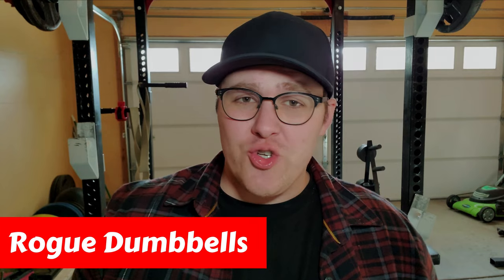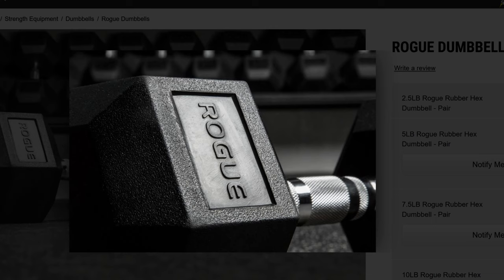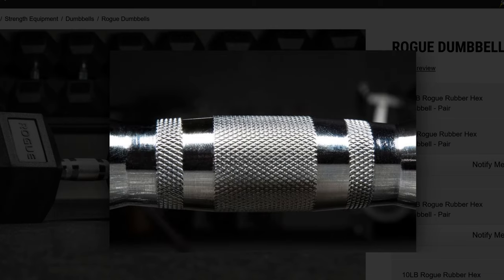Next up we have Rogue dumbbells. If you're looking to build a commercial gym, you're definitely going to need some dumbbells, and Rogue has a couple of options — urethane and hex dumbbells for a full set, and loadable dumbbells for something more budget-friendly. The best dumbbell option is Rogue's dumbbell sets. I definitely think the hex dumbbells are a better buy considering the money you'll save — the hex dumbbells are almost $1,000 less for the 5-to-50 pound set. Nothing is worth that $1,000 extra, so I would definitely go with the rubber hex dumbbell set if you need an actual set from them.